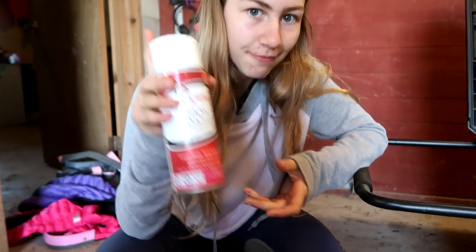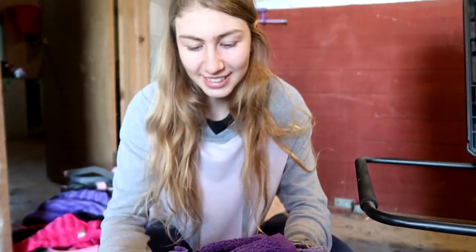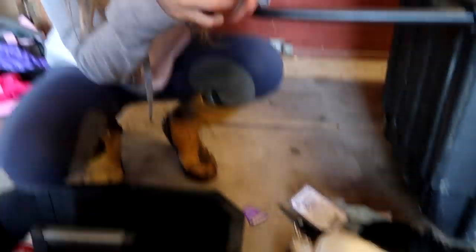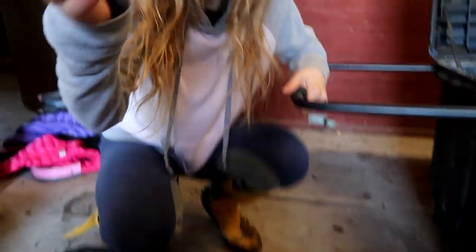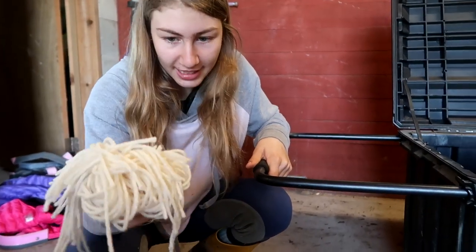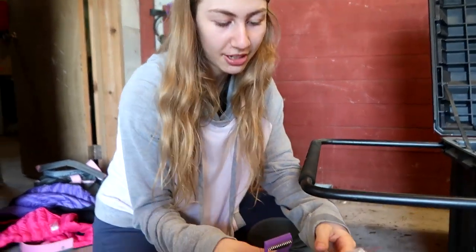We have white spray paint for horses' legs — I use it for Storm's socks. Next we bring a bunch of towels because you can never have too many towels. We have a pin — actually my pin which I lost last year. We have a hair net, and we have braiding yarn for Finn — already cut — and braiding yarn for Storm as well.